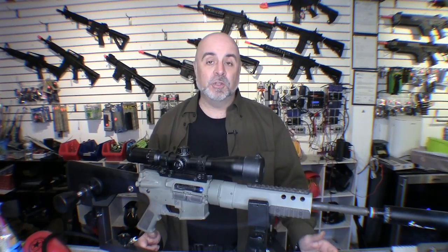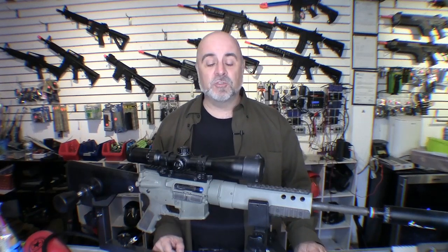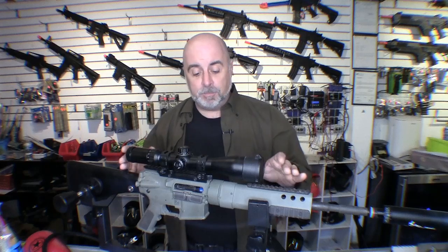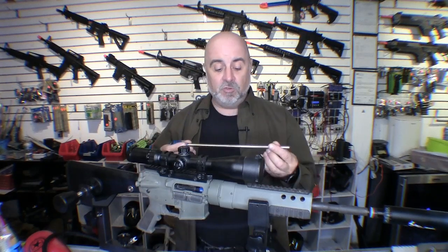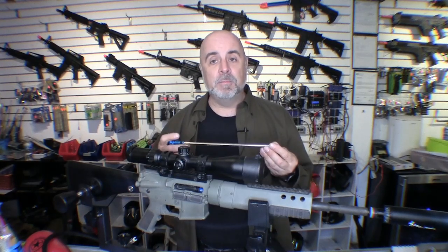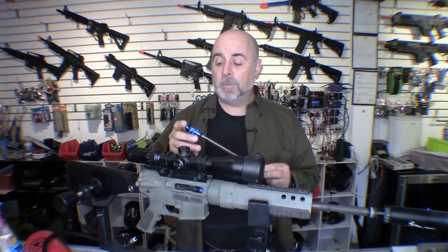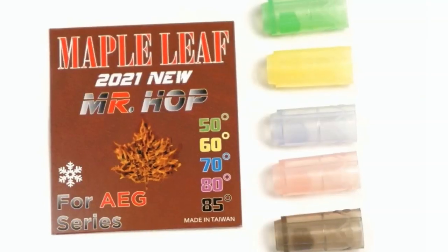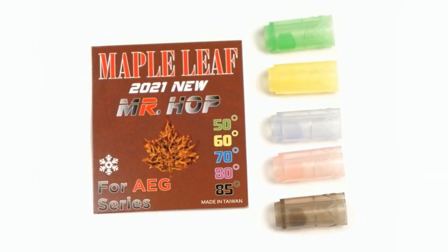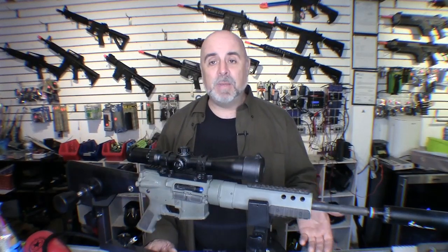HPA gives a more precise adjustment compared to springs, which are a much more coarse adjustment. For the gun we're using, we have a Polarstar Mark One — the original fusion engine. We're shooting BBs through a 410 millimeter tight bore barrel, which is a 6.03. The hop-up unit is a Pro Win with a Maple Leaf MR hop-up bucking.